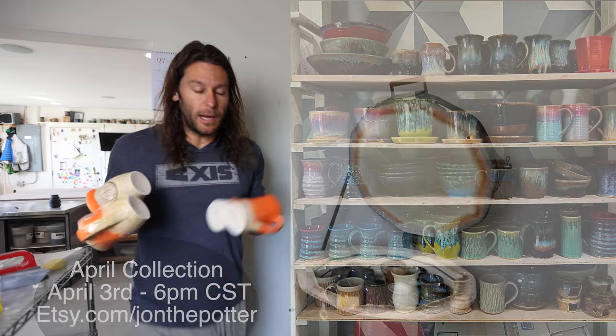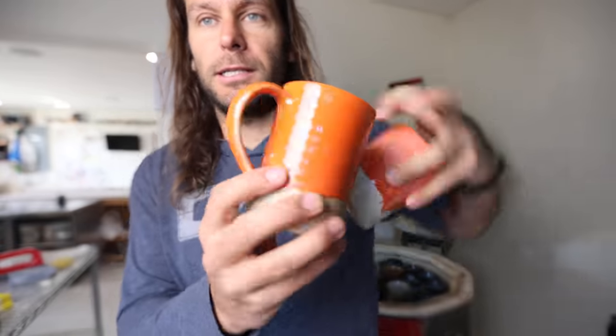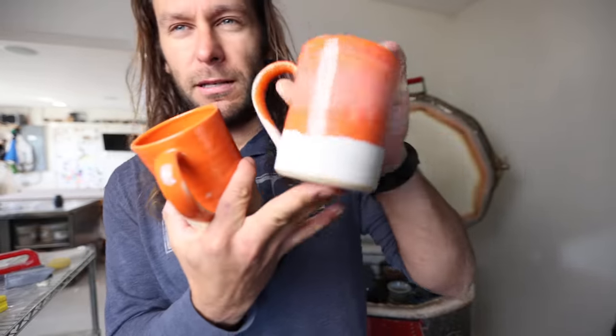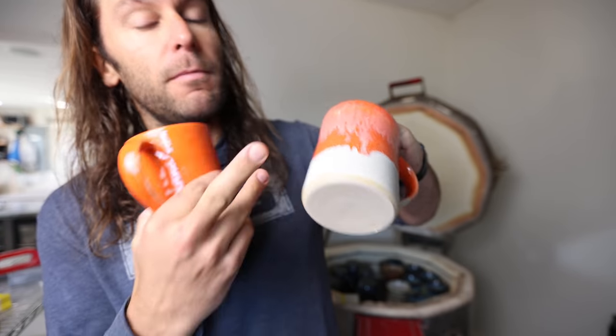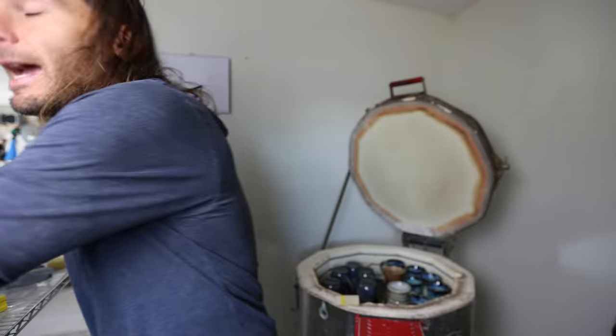So the company that we're making these mugs for, their logo is orange. They wanted to see some different orange options. I think this one is the front runner so far. I have a few mugs in there right now that are similar. I would be making a bunch of orange mugs if I get this order.